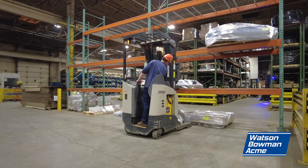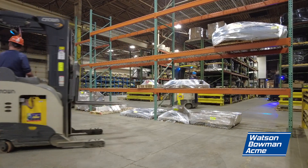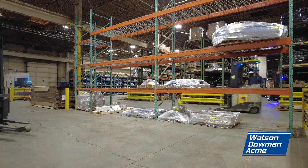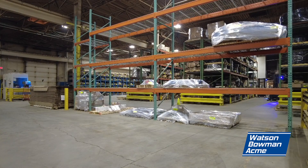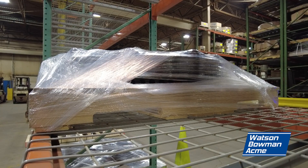We hope to make this process efficient and straightforward for your team, keeping safety at the forefront. Watson Bowman Acme, your strongest partner in expansion joints.